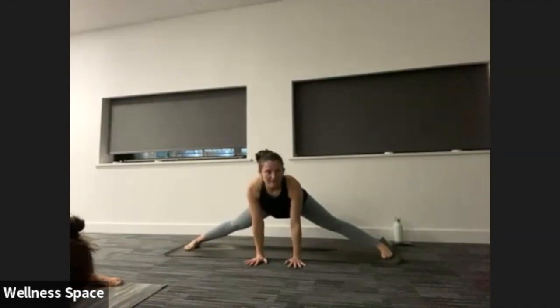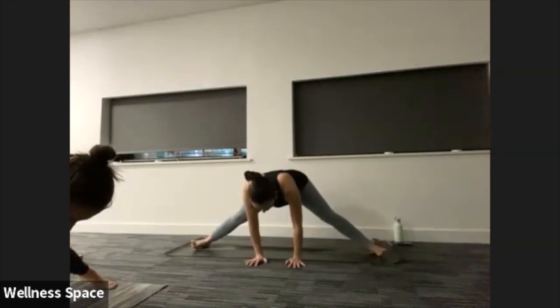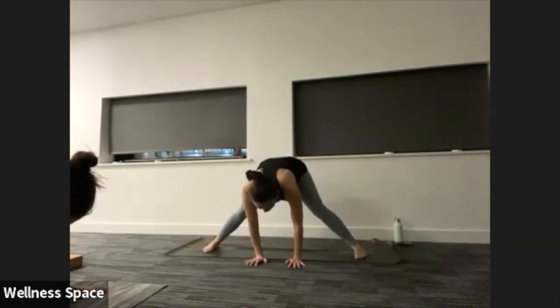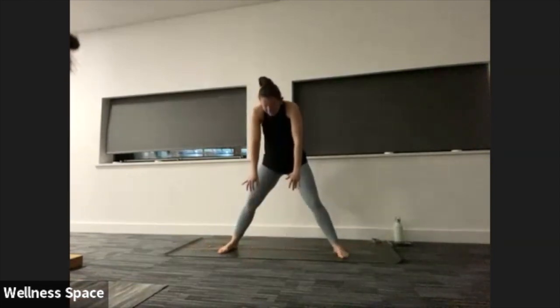When you are ready, slowly soften the legs, rise all the way back up.